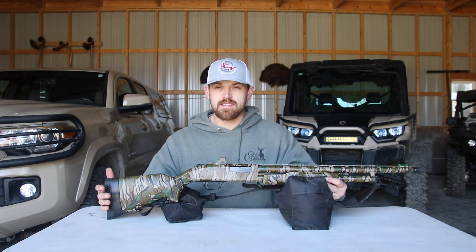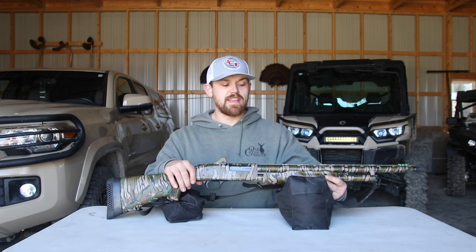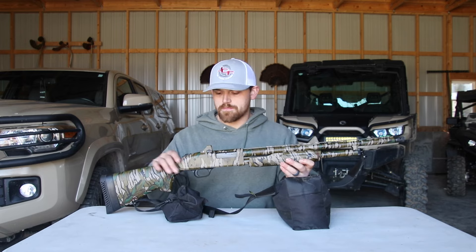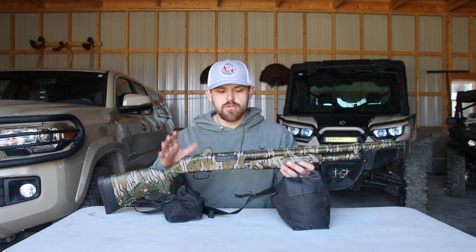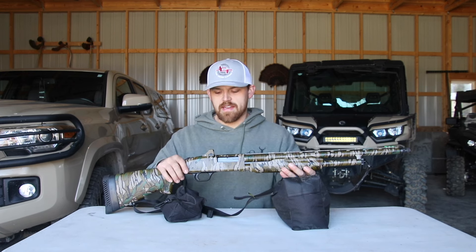It is the 500 Super Bantam and not just the 500. It weighs just over 5 pounds, so it is very, very light. It is real short — it has a 20-inch barrel. It comes in this new, kind of retro camo pattern. I can't remember what they call it, but I'll try to put that in the description.